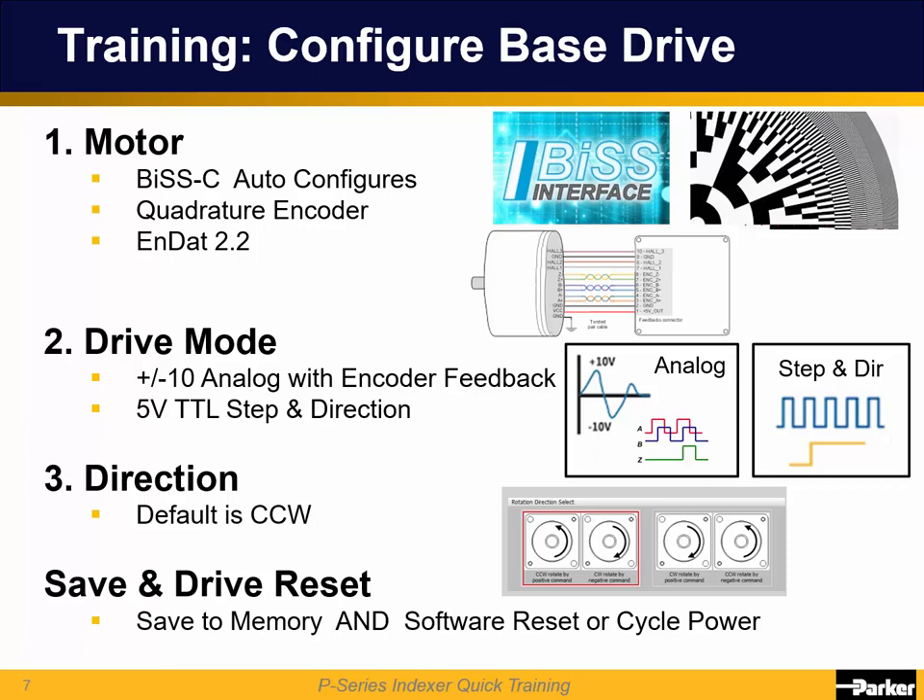The default is counterclockwise looking at the motor shaft as positive. If replacing an older Parker Ares drive, you'll need to switch the direction to clockwise as positive. Then save to non-volatile memory and do a software reset or just cycle power.